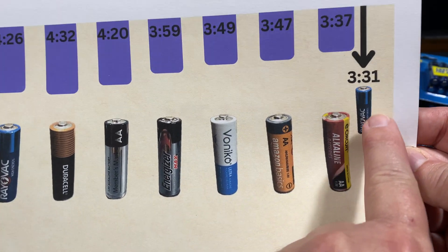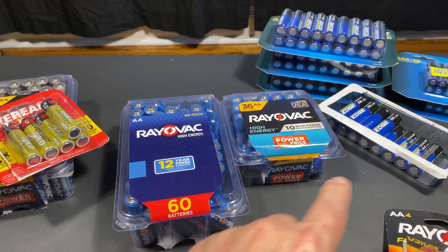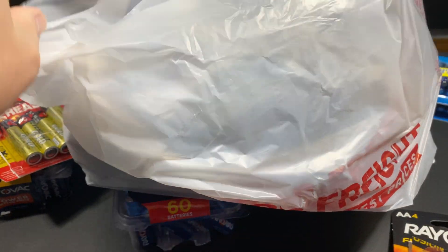Pretty sad. Bad performer. Definitely not worth the money. These are 37 cents each. Remember, I only paid 41 cents for the Thunderbolt Edge at retail, and then caught them on sale and got them for 20 cents each.